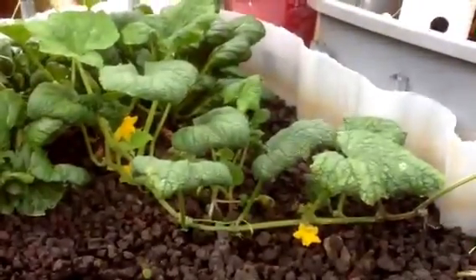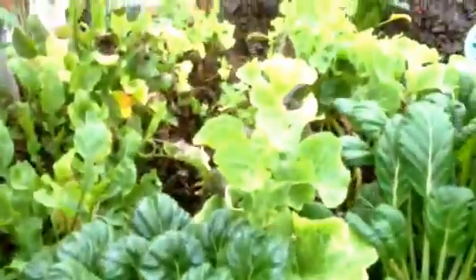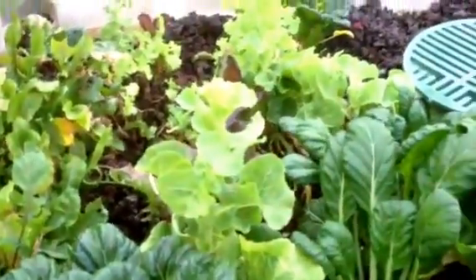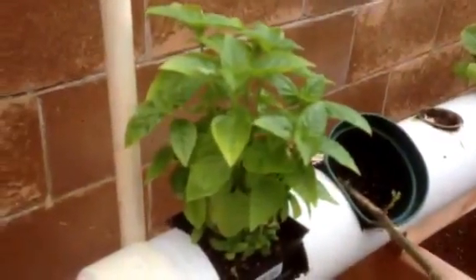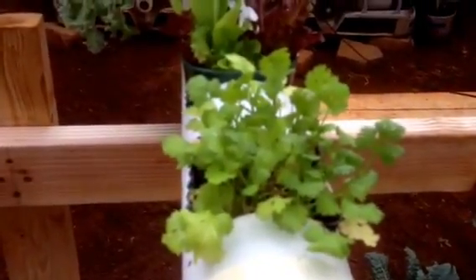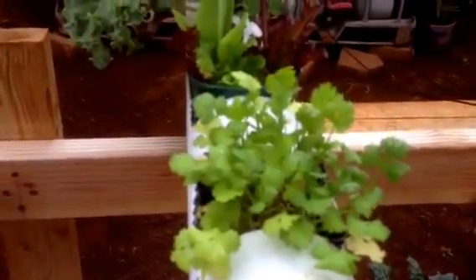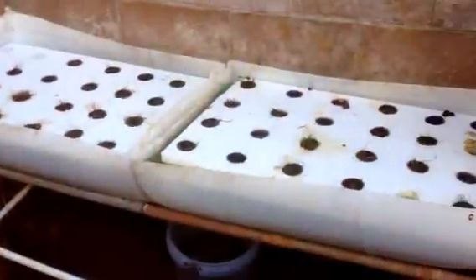The cucumbers are still trying to spring back to life. Everything else is looking good — in fact, a lot of it's growing faster than you can use it, so it's starting to go to seed already. I'm noticing that basil really seems to like the NFT, and even the cilantro is doing better in the NFT than it is over in the ebb and flow system. I'm not sure why.